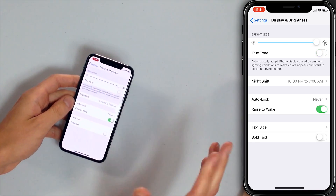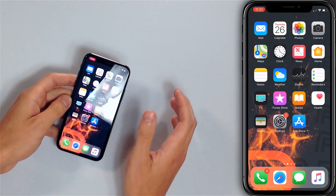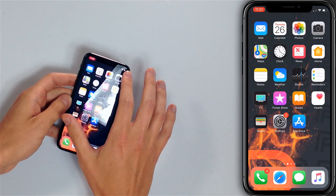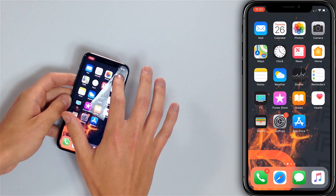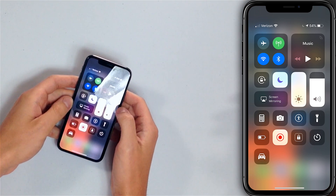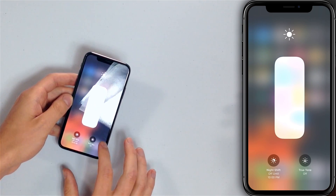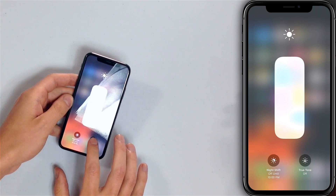We'll also show you how to do it in the Control Center. I'm going to go back to my home screen by swiping up. On iPhone X, open Control Center by swiping down from the upper right-hand corner of the screen. If you have an earlier iPhone, swipe up from the bottom of the screen. True Tone display only works with the iPhone 8, 8 Plus, and the iPhone X. Press and hold the brightness slider and you'll see a True Tone button — tap it to turn it on or off.